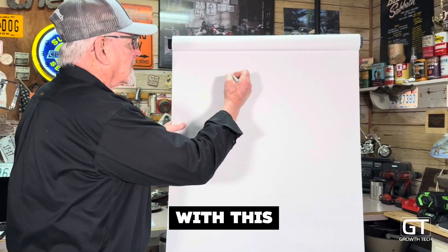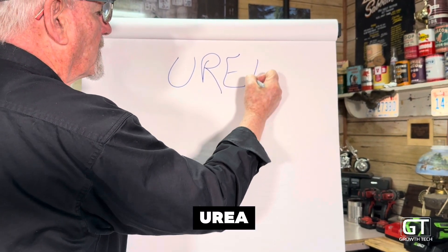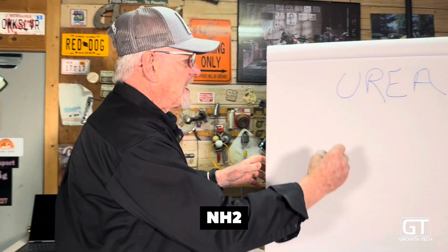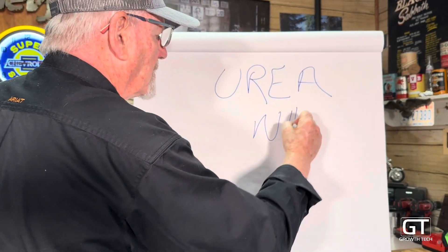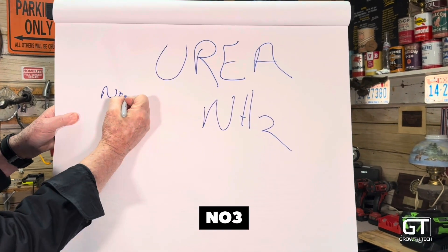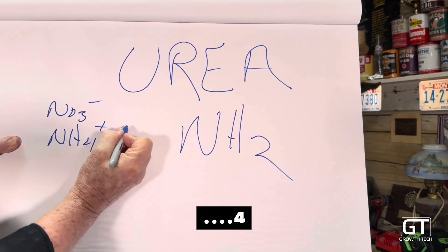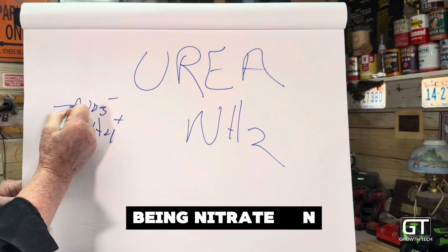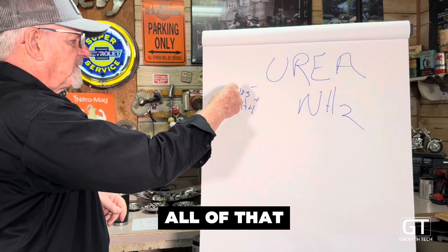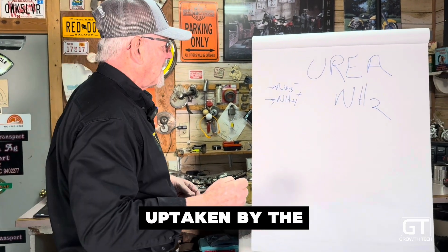It all starts with this: urea. Urea is an NH2 form of nitrogen. You're familiar with NO3 and NH4 — NO3 being nitrate, NH4 being ammonium. All of that is easily uptaken by the plant.